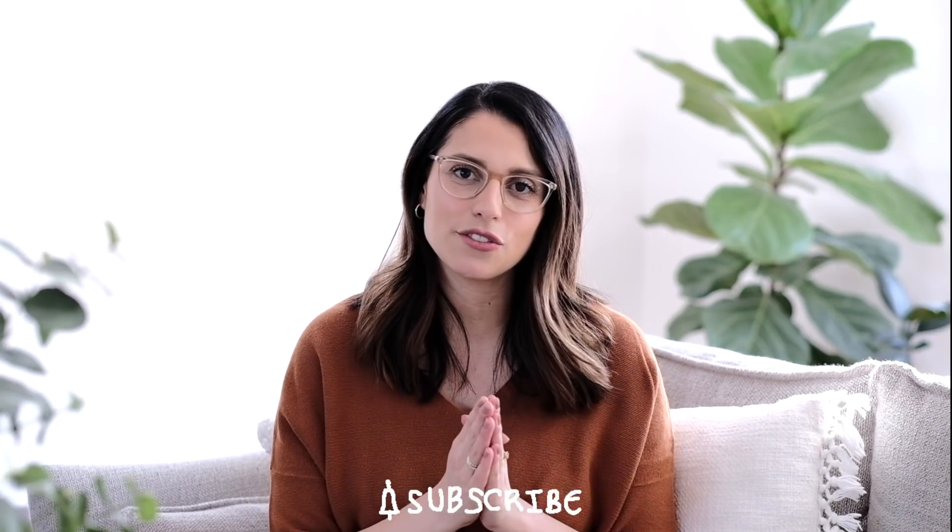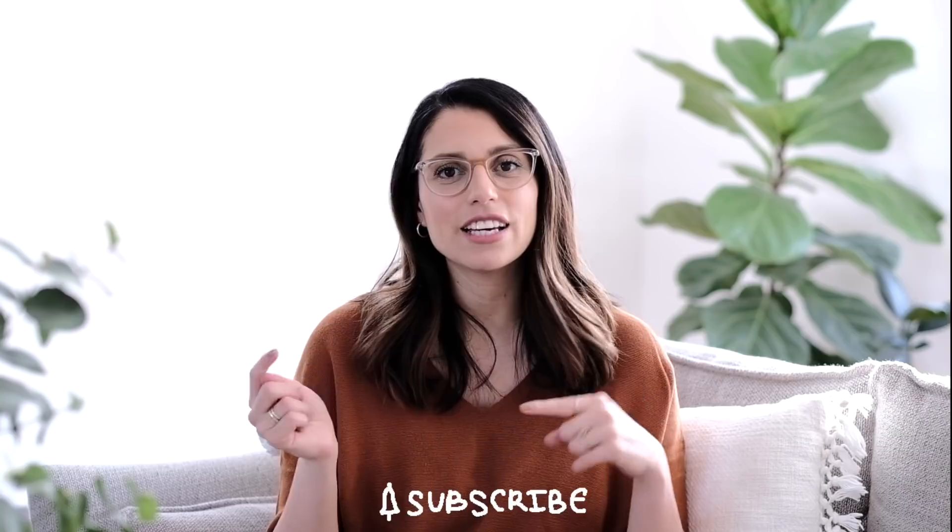Thank you very much for watching, I truly appreciate it. If you liked this video, don't forget to hit the like button and subscribe to my channel. Check out the Skillshare link down in the description box — I'm sure you'll love it as much as I do. That's about it for this one; I'll see you again in my next video, bye!